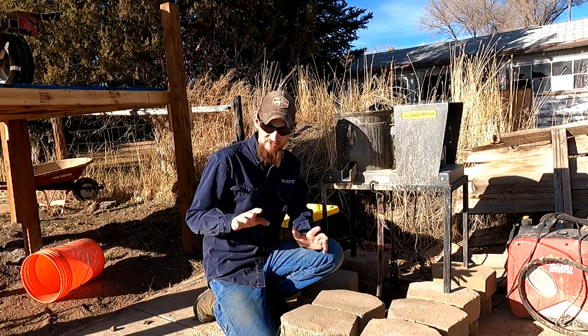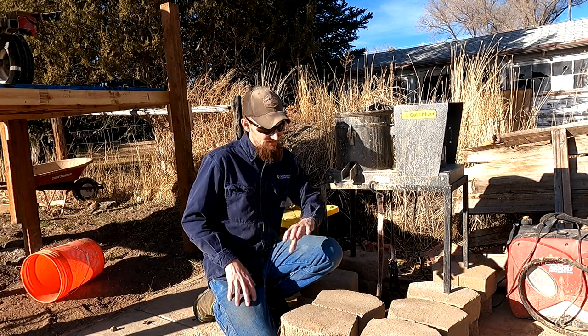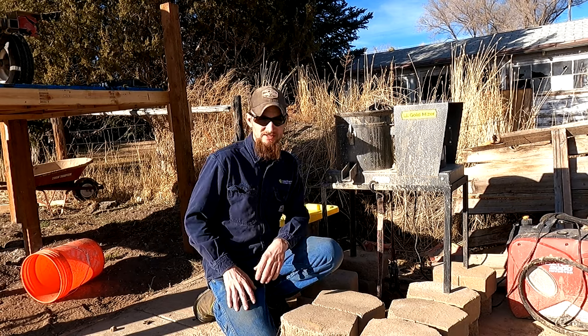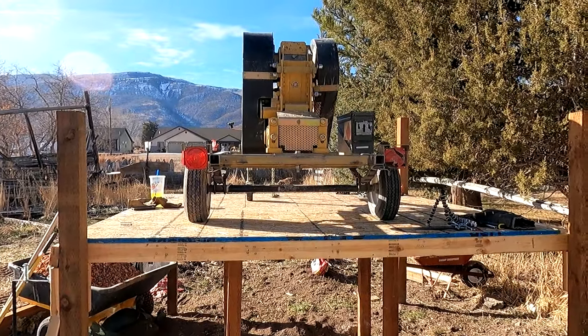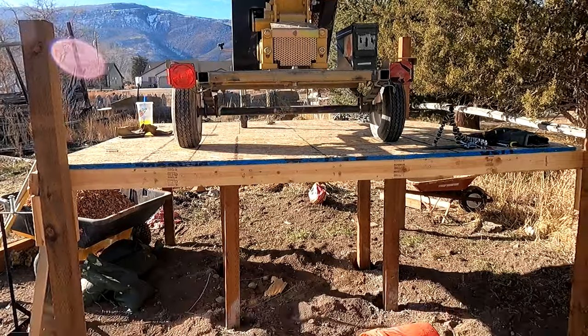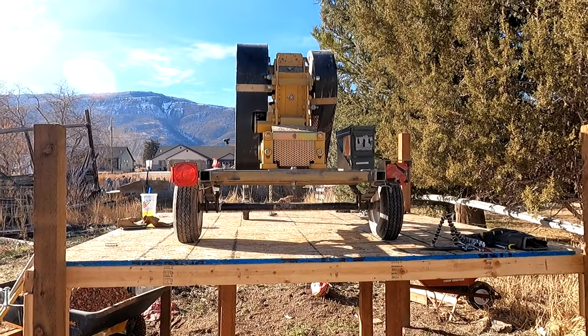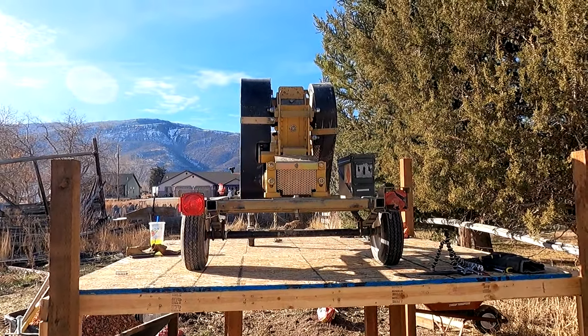We're working on setting up a mill so we can just dump the rock in one side, then waste rock comes out the other side and we don't have to touch it in between. As you can see, we already have the rock crusher up on this platform. It's about four feet or so above the concrete pad, and that should hopefully give us plenty of room to feed it into the centrifuge bowl.